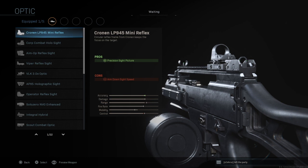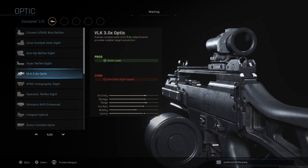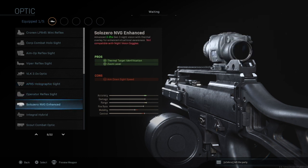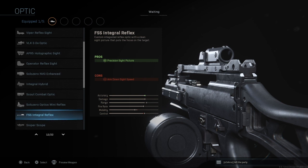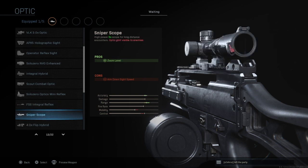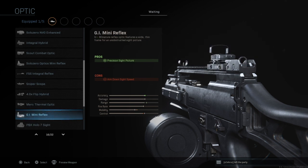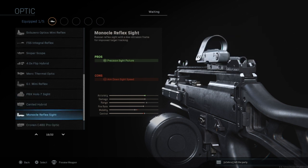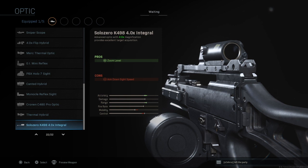So we've got 22 sights. We've got the Cronin, Corp Combat Hollow, Amop Reflex sight, Viper Reflex, VLK 3x, APX5, Operator Reflex, Solo Zero NVG, Integral Hybrid, Scout Combat Optic, Solo Zero Optics Mini Reflex, FSS Integral Reflex, Sniper Scope, 4x Flip Hybrid, Merc Thermal Optic, GI Mini Reflex, PBX Hollow 7 sight, Canted Hybrid, Monoco Reflex Sight, Cronin C480 Pro Optic, Thermal Hybrid, and finally the Solo Zero K498 4x Integral.